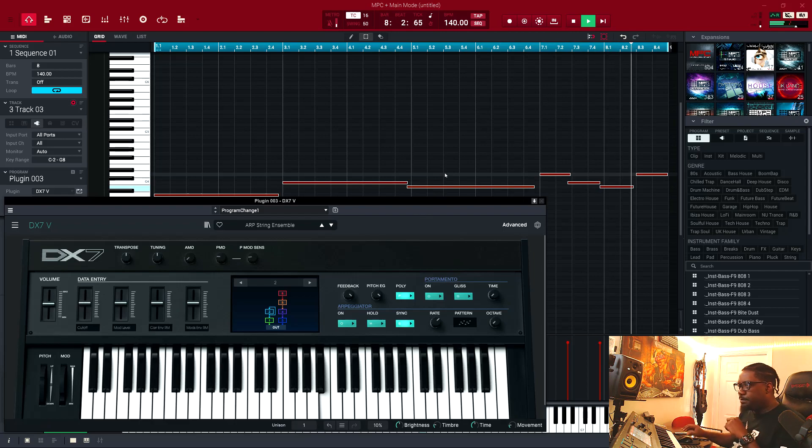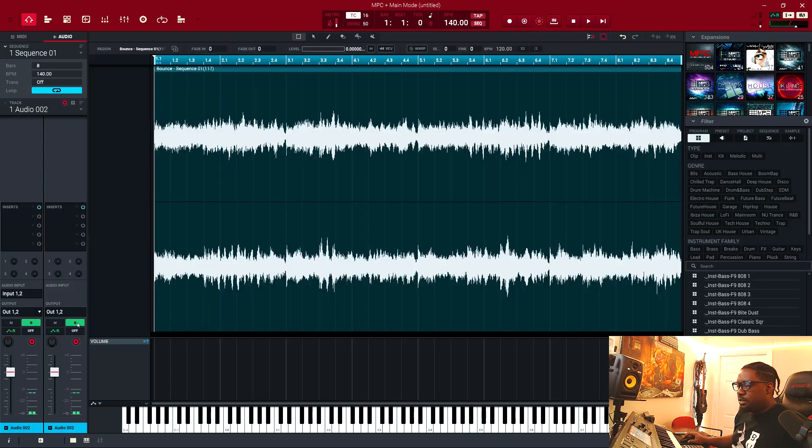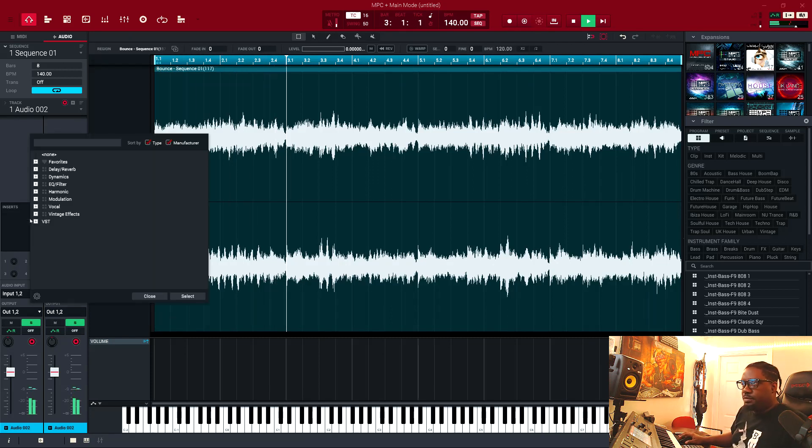We're going to bounce the sequence to an audio track and then go from there. Let's go — let's solo this and put some effects on here.